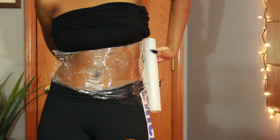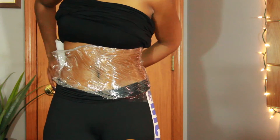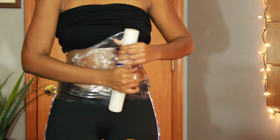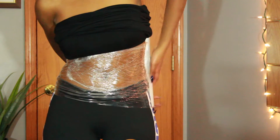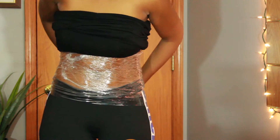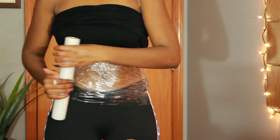With the saran wrap, you want to start by placing it on your stomach and then rolling it around — it can be counterclockwise or clockwise, it really doesn't matter which direction. You do want to make sure you are wrapping it tightly around your stomach, not so tight that you can't breathe, but tight enough where breathing is comfortable. Just wrap it around and around.